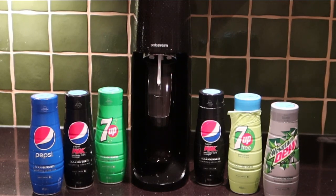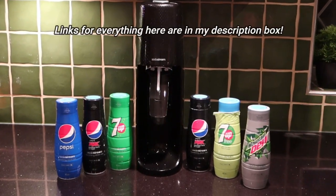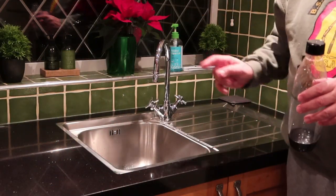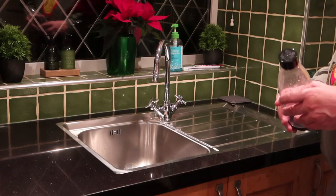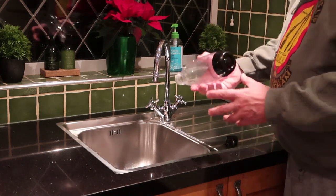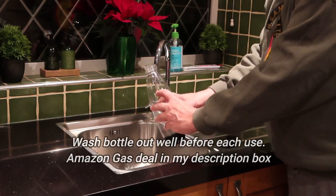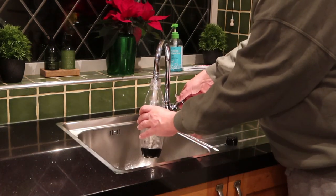Let me quickly show you how to use your SodaStream. Below you'll find links in the description box for the UK and the US where you can buy all these bits and pieces. If you've just bought your machine and are setting it up, I'll put a link in the video that shows you the unboxing and fitting your gas cylinder. To make a great SodaStream, it's pretty easy. You'll have a bottle like this — if you've used it before, give it a good rinse out and then fill it. There is a fill line on the bottle; I go fractionally above that, which for me gives a better sparkle.